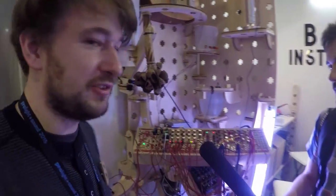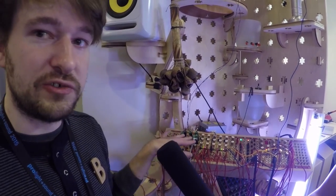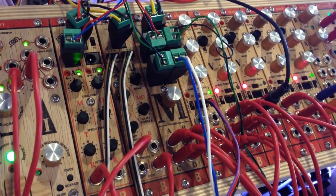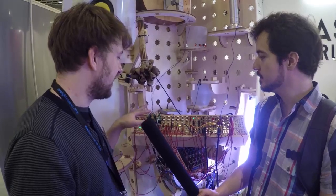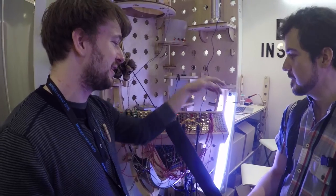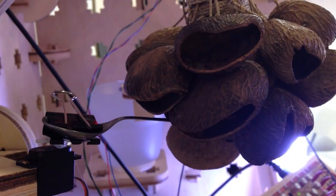Basically, what we are introducing here is new modules for Eurorack. We are really excited to introduce those. They are for driving motors. We have three different models: one for the solenoid motors, one for the servo motors, and one for the DC motors. When I hit my normal module sequence now, you could hear everything playing acoustically from the motors driven by those solenoids.